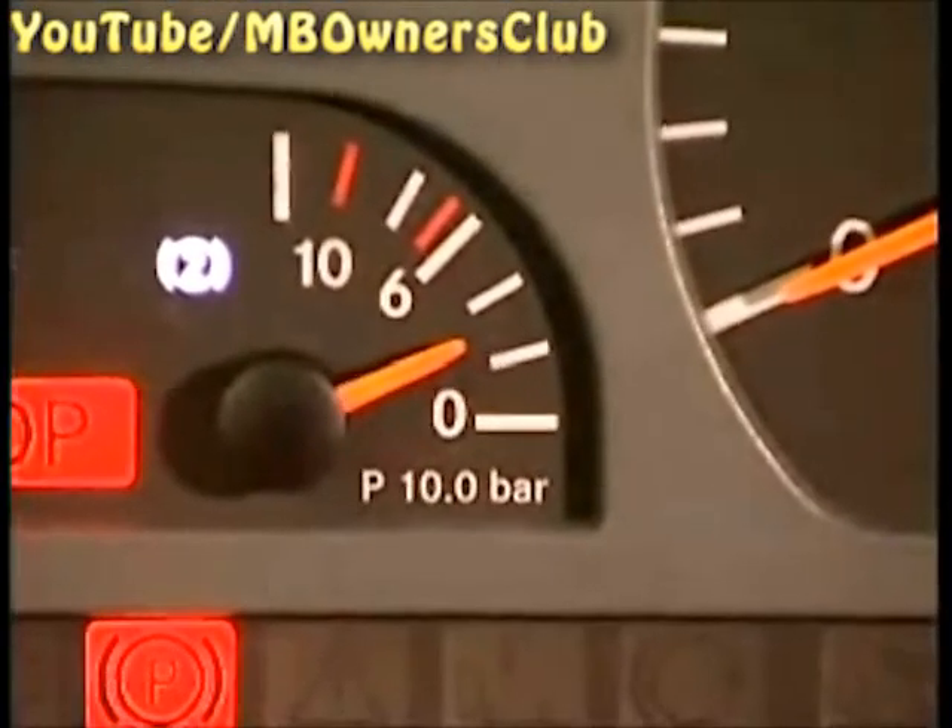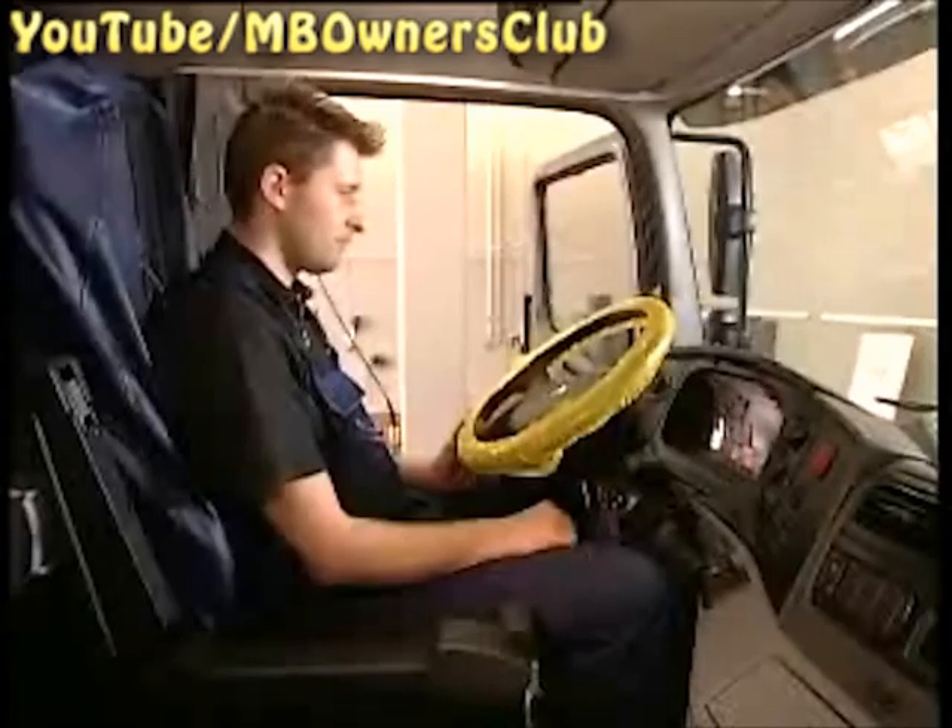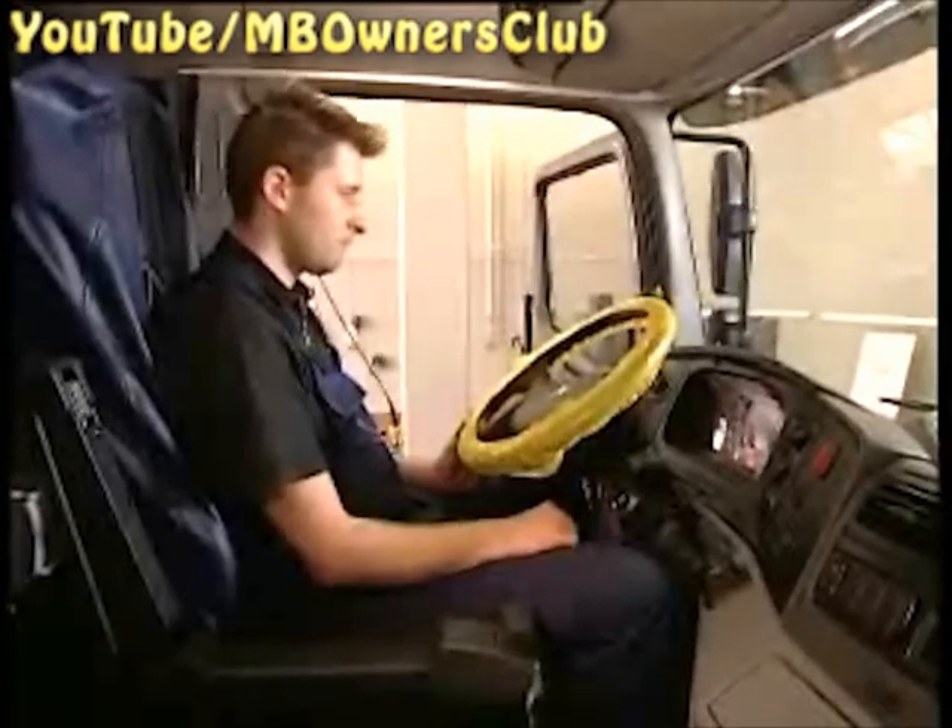We recommend that you recalibrate the transmission using the long calibration process. To do so, first switch off the ignition to put the control units into sleep mode. Wait until the display has gone black. Now simultaneously press the neutral switch and the function switch on the transmission, and hold down the switches during the entire calibration process. Now put the key into the ignition and turn it to position 2.